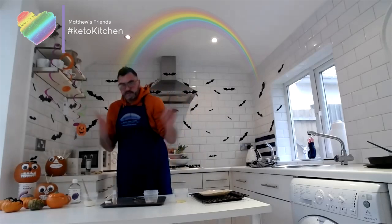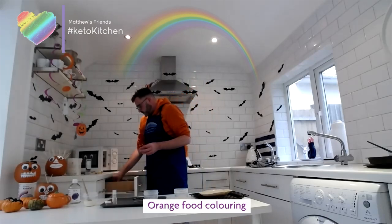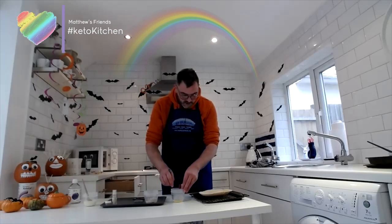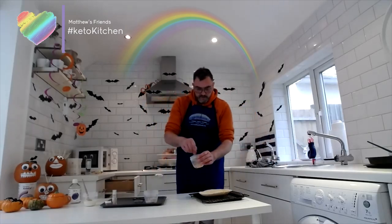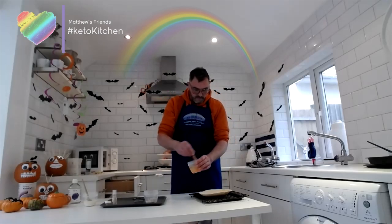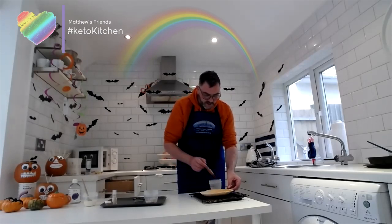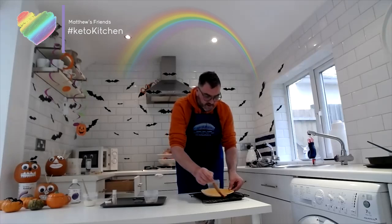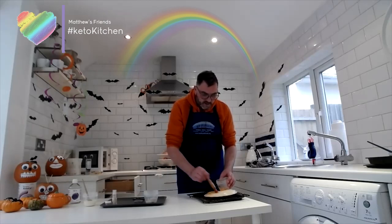Leave it for about five to ten minutes so it absorbs all the way through. Then for the second coat, I'm going to turn these orange because it's Halloween. I've got some orange food coloring — I'll add a small amount of butter and the rest of the MCT oil and mix it into a nice pumpkin orange. Give it a second coat to turn it a nice orange color. You can do black or purple too — it is Halloween after all!